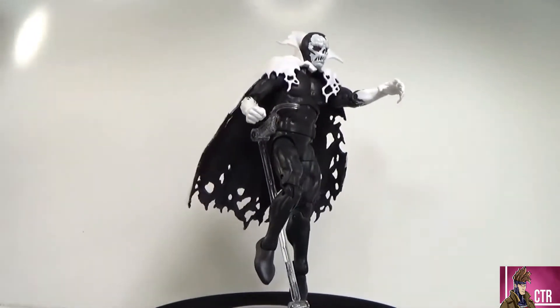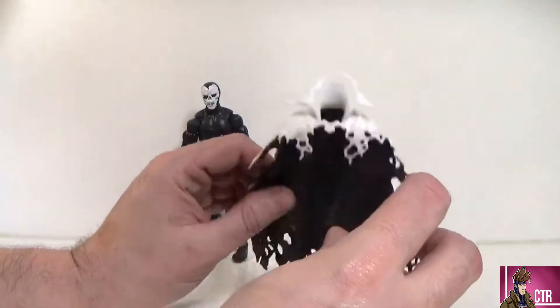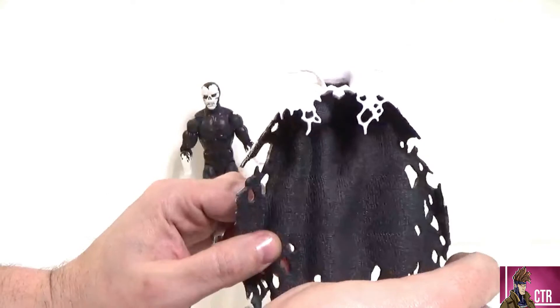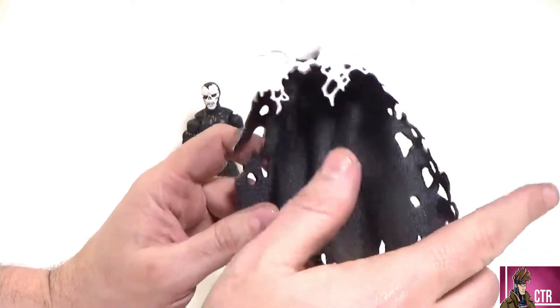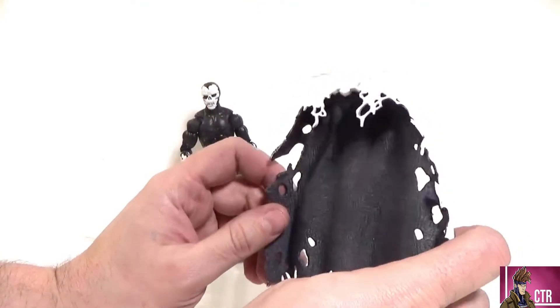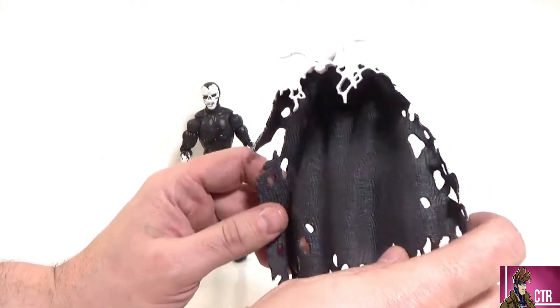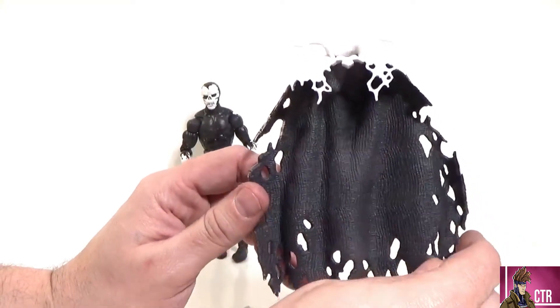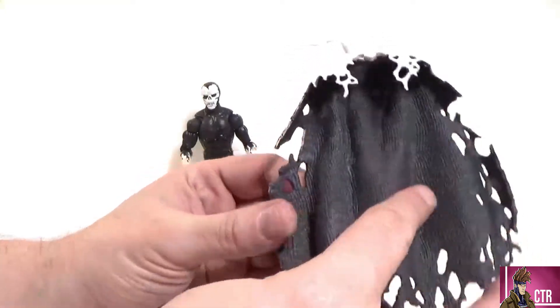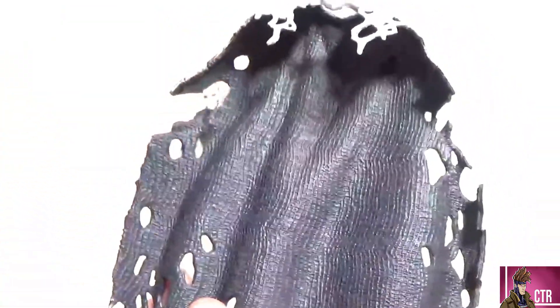Despair really doesn't come with many accessories — really just one, and it's even a hard accessory to consider. He comes with this cape. I call it an accessory because it came separate from the figure. It's not on the figure when you get him — you actually have to pop his head off and attach it. This thing looks sick with the texture inside.